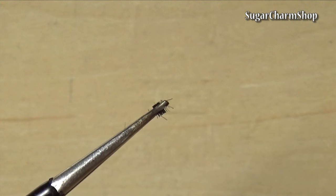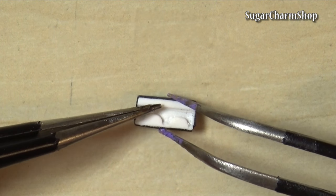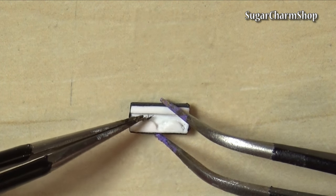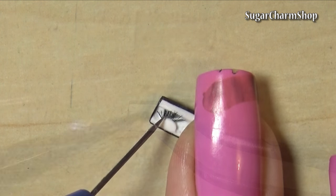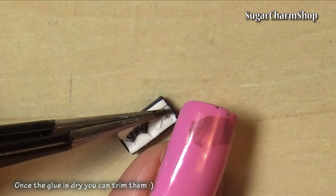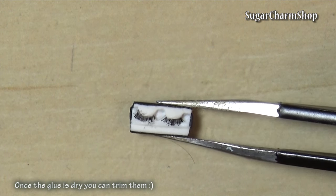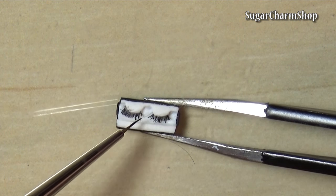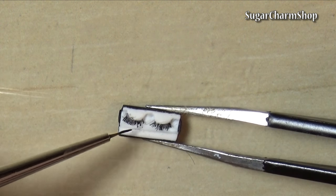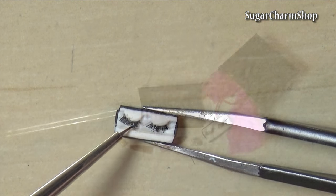After baking, I made the lashes using tiny pieces of mohair. And to finish off, I just used some black acrylic paint for the band itself. Seal everything with glaze and you're done.